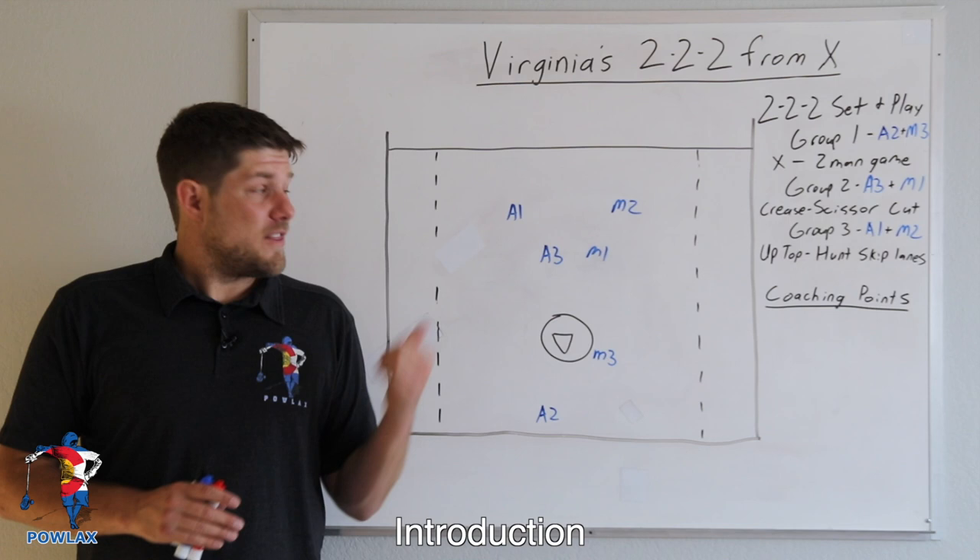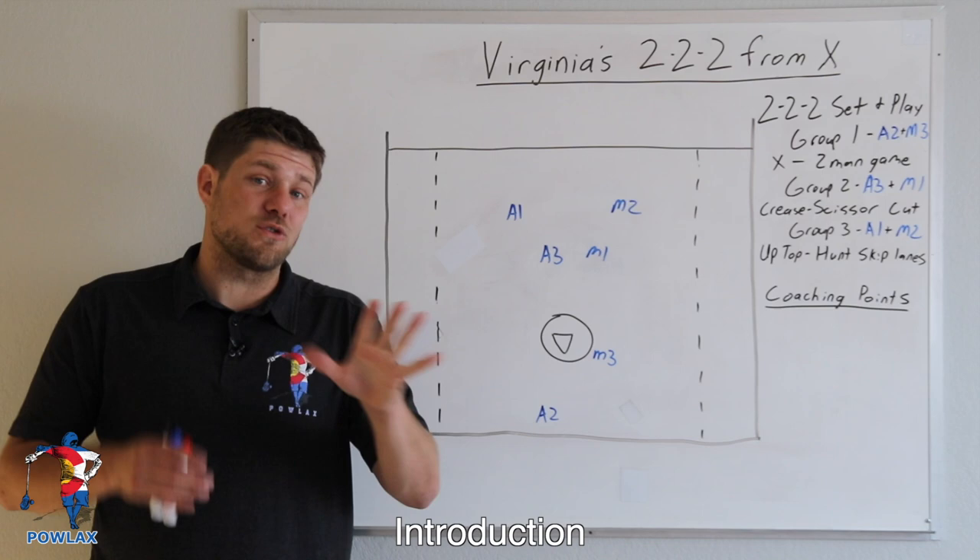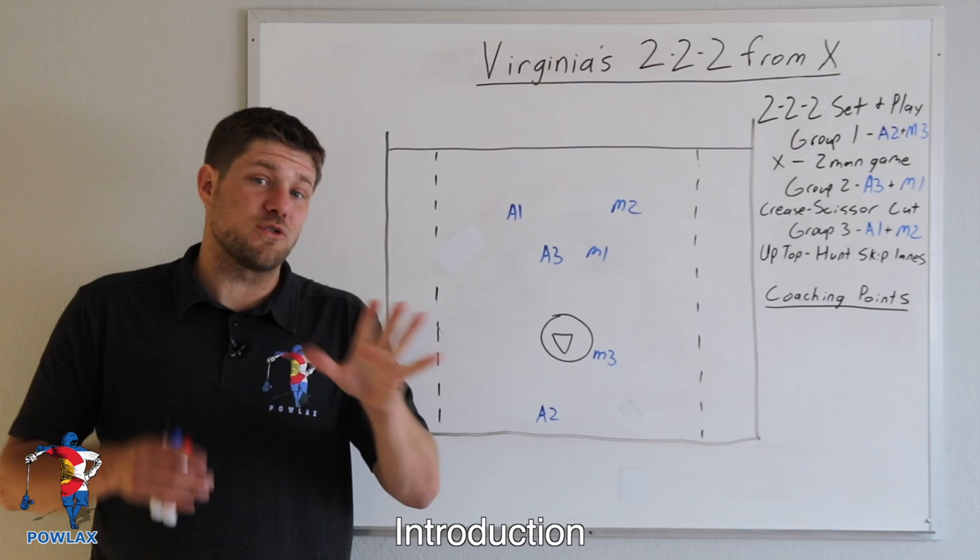Virginia used their 222 from X extensively in their 2019 national championship run. They used this play to beat Maryland in overtime in the quarterfinals, to tie and to win the game in overtime versus Duke in the semifinals, and they used this to score 5 goals out of their 13 against Yale in the national championship.